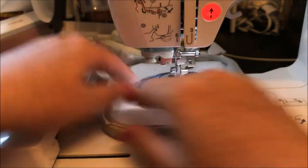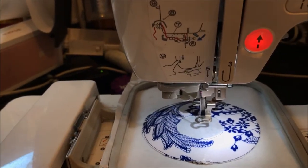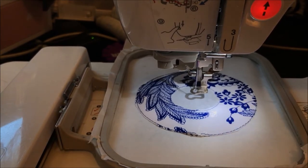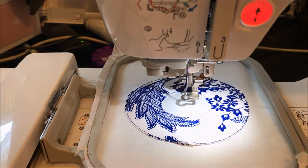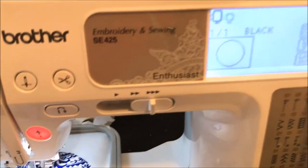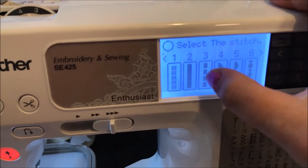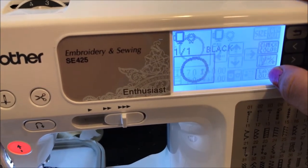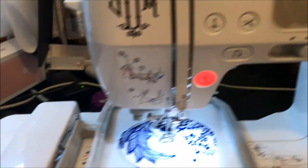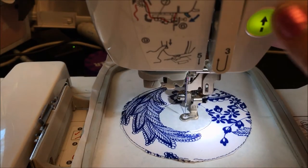We are going to use the satin stitch, and we're going to do the middle first and then the outer, because as it does the outer it's going to kind of pop itself out of the tearaway stabilizer. So we want to keep that middle done first, and I hope that makes sense. So we're going to go up here, get out of that stitch specifically and go forward. We're going to choose number two, which is our satin stitch — adjust, layout, size — we're going to make it as small as possible. Now we're going to come down here and press start.